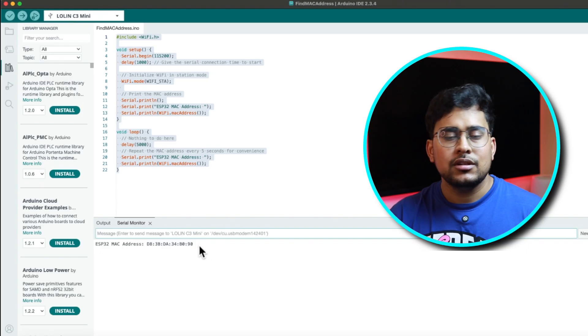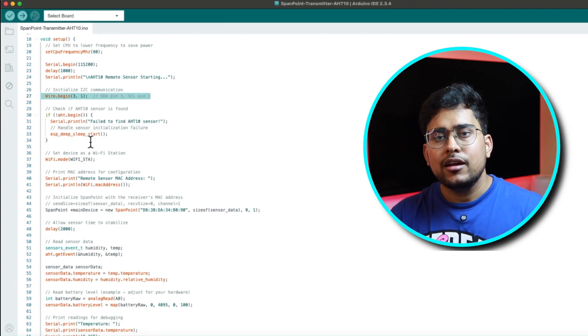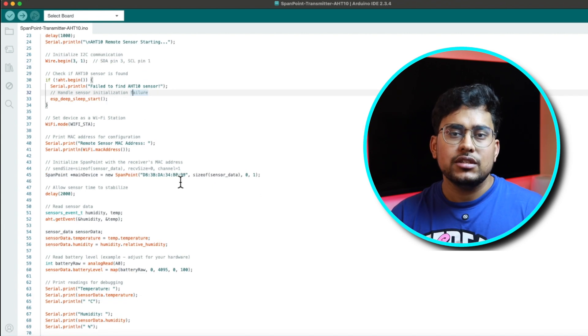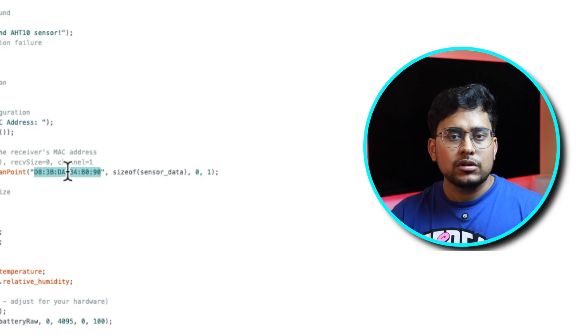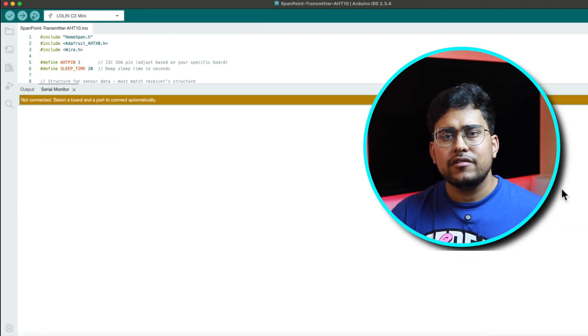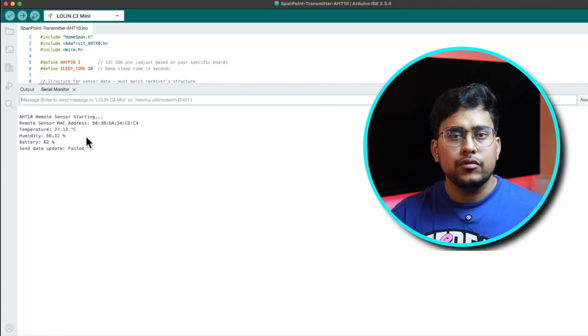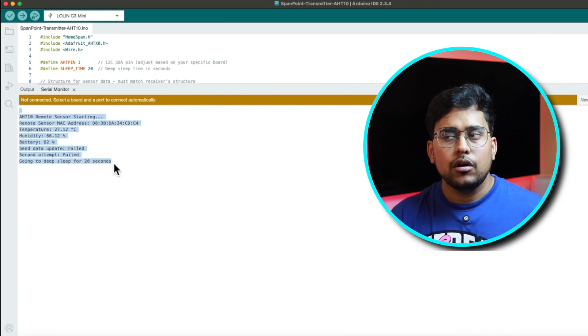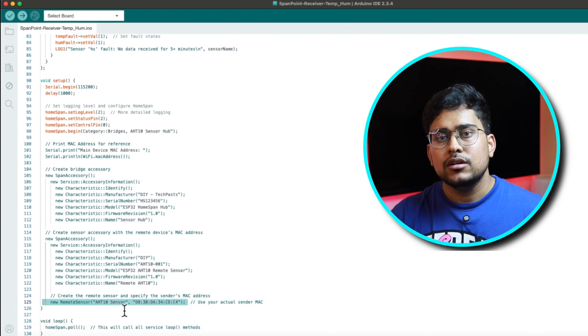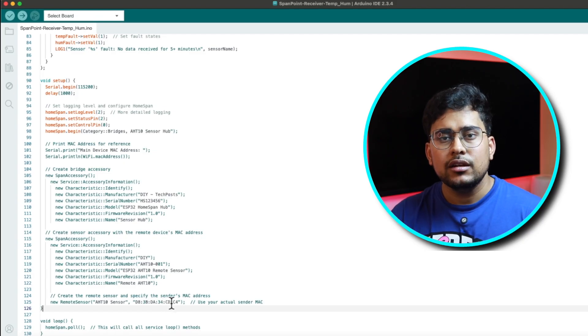First, we need to find the MAC addresses of both ESP32 boards — one will be the transmitter and one the receiver. Just flash a simple sketch and read the MAC address from the serial monitor. Then, in the transmitter sketch, enter the MAC address of the receiver module. Save and upload it. You will see the battery level and other data in the serial monitor confirming it's working.